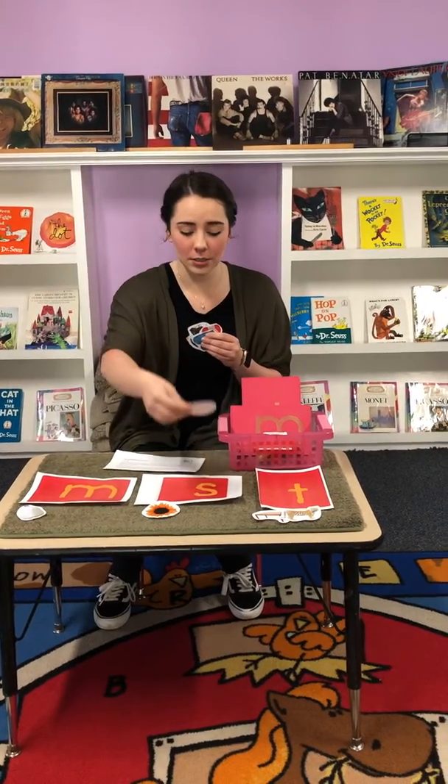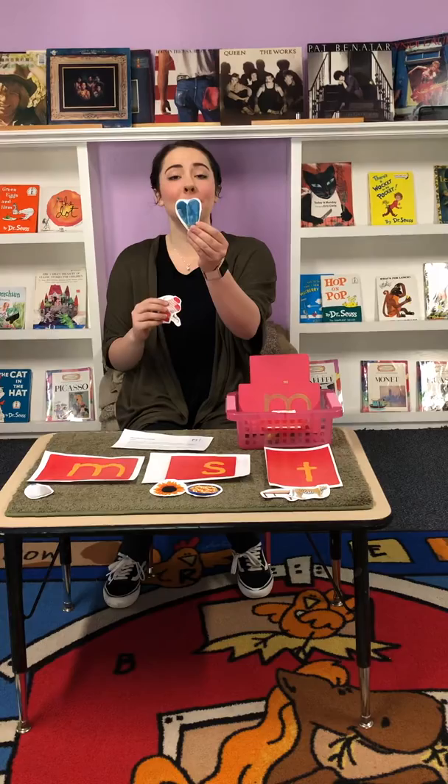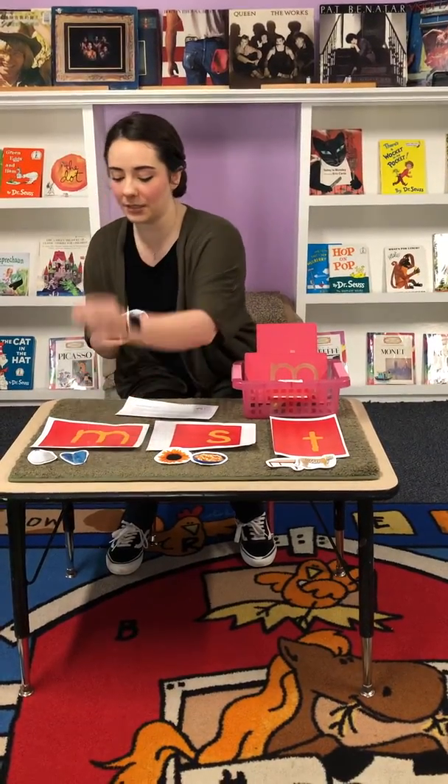Soup — S, S, soup. Mittens — M, M, mittens.